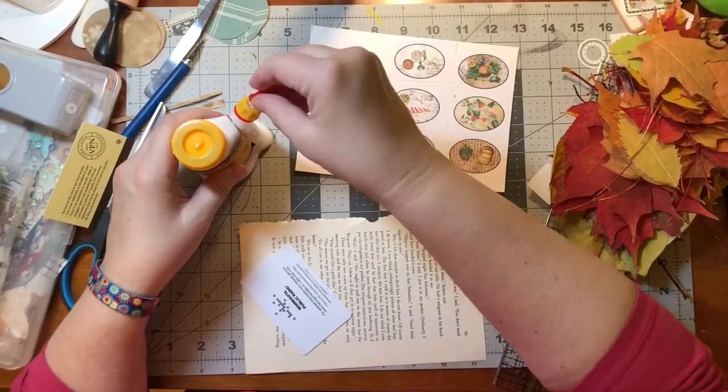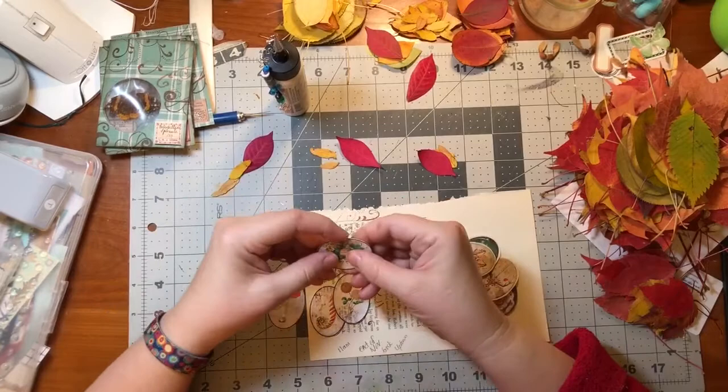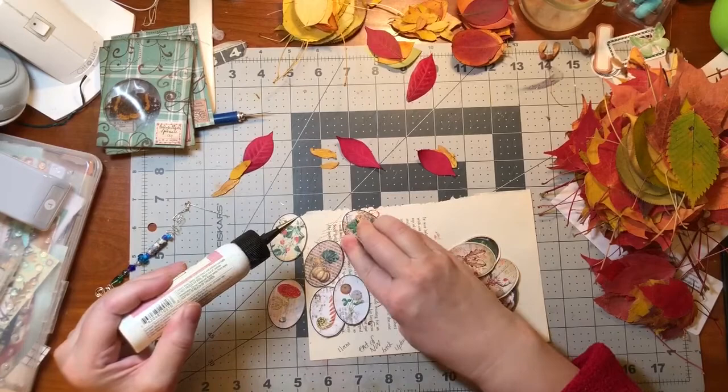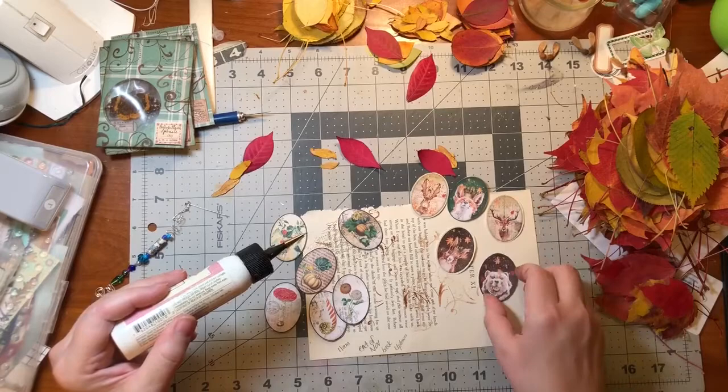Those are glued on now. I think I'll wait a little bit for them to dry and then cut them out. These are the ones that I glued to pasteboard and cut out, and some of them need a little extra glue. I also cut out some animal faces from another Digital Collage Club kit - another autumn kit.